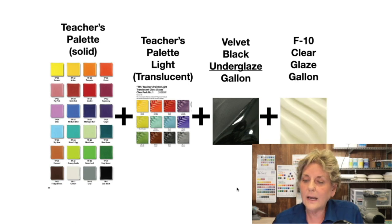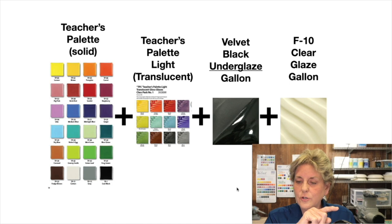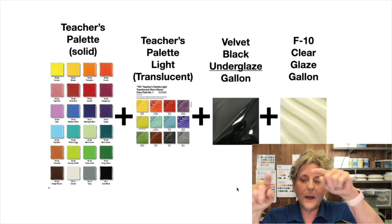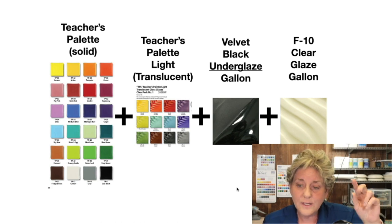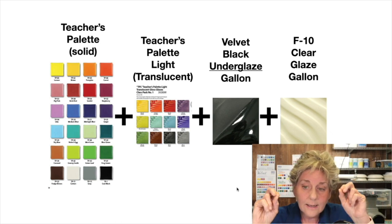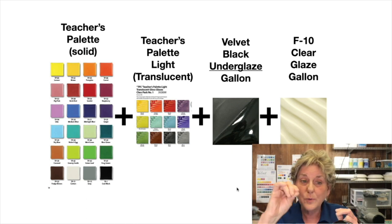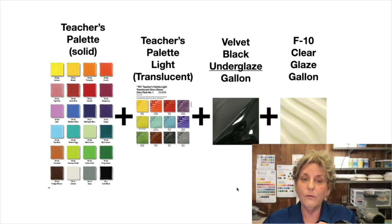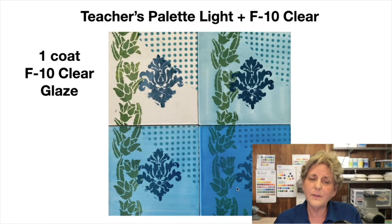Last but not least is the clear glaze. You can put clear over the black underglaze, or Teacher's Palette Light over underglaze. You can combine the clear and Teacher's Palette Light together. You can even combine Teacher's Palette Light and Teacher's Palette because they're the same glaze family and can work together. I've taken a squirt bottle and drawn on a piece with Teacher's Palette — solid, opaque, like acrylics — and then glazed over it with Teacher's Palette Light, like watercolors, translucent.